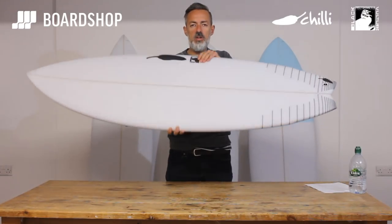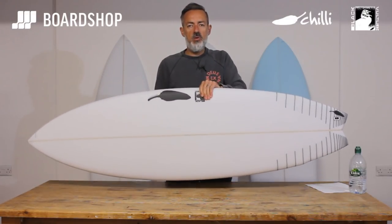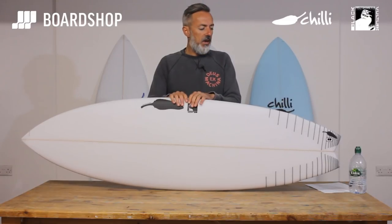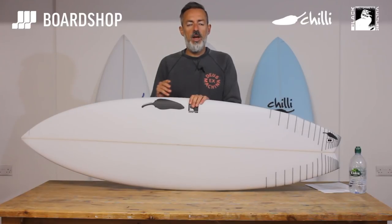It's kind of a utility shortboard. It'll do everything above your low-down-and-dirty groveler, sitting just below your high-performance shortboard. The wave range is roughly waist-high up to a bit overhead — it'll deal with poorer, mushier days at home, but also when you get a good day or want a board you can travel to Portugal, Spain, or France with, it's going to cope with those shoulder-to-head-high days with steeper takeoffs and much better lined-up conditions.